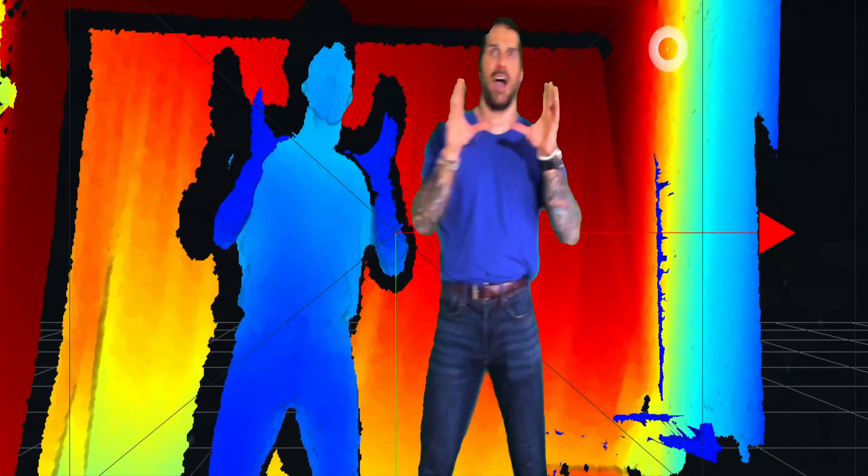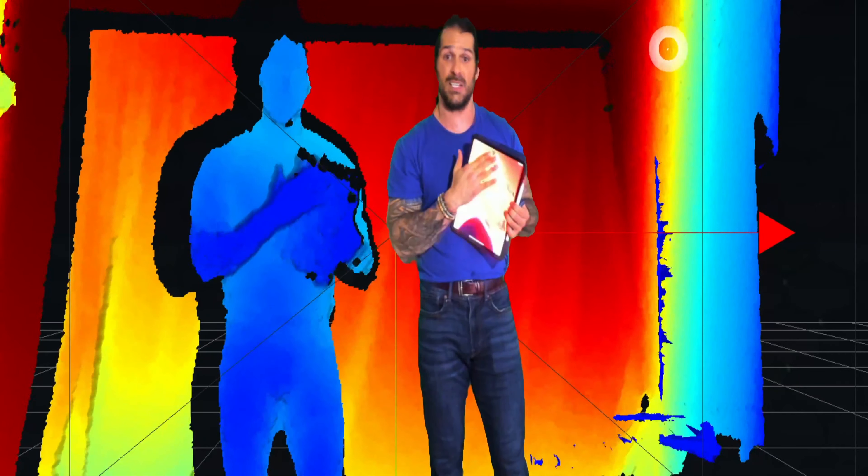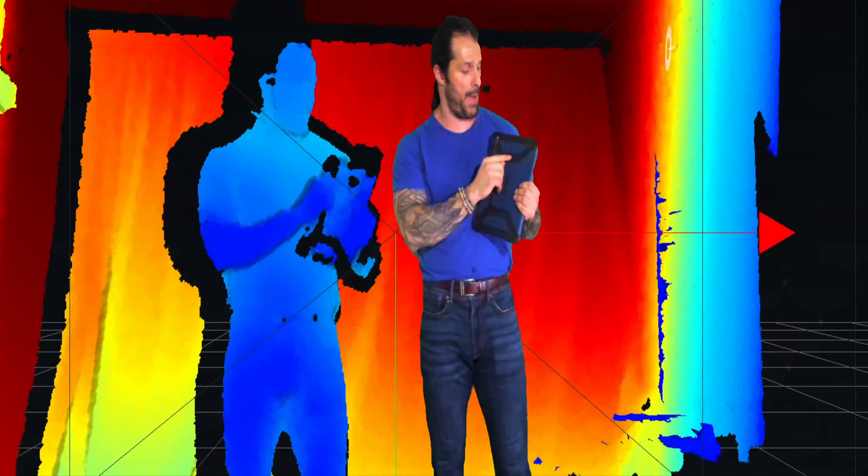In the Intel RealSense SDK series, this is the first LiDAR sensor they released and developed, and it is extraordinary. It has a USB-C input and only outputs USB 3.0 for firmware downloads. I had some issues trying to install the firmware over the RealSense SDK but was able to overcome it.